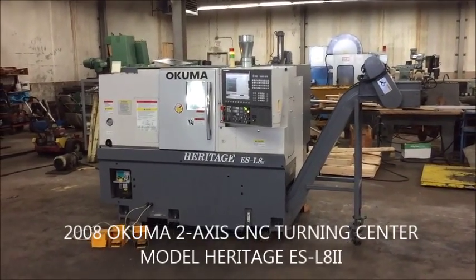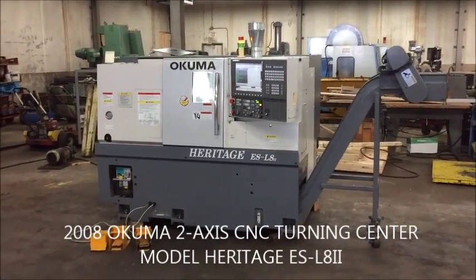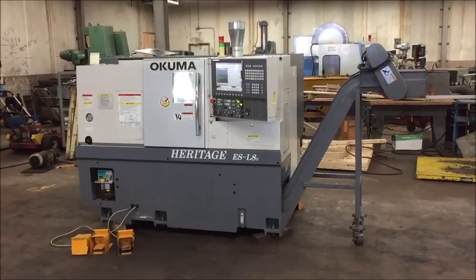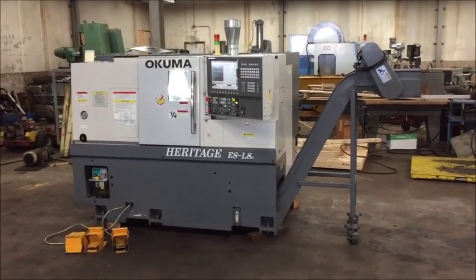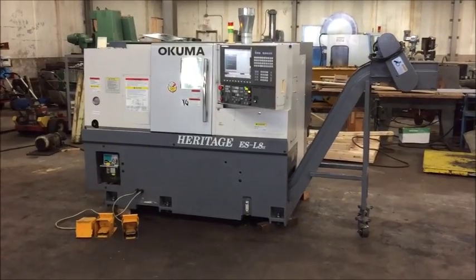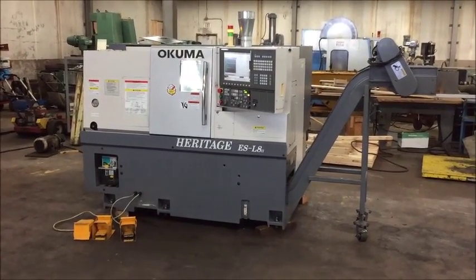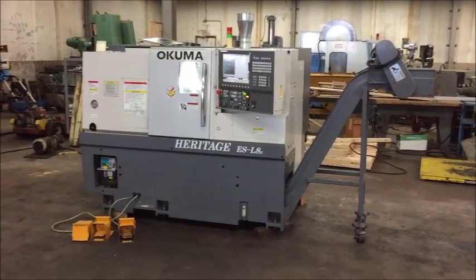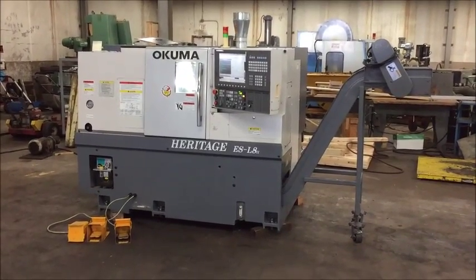Hello, this is a video of an Akuma 2-axis CNC turning center. It is a model Heritage ES L8 II, built new in 2008. It's equipped with an Akuma OSP P200L-R control.